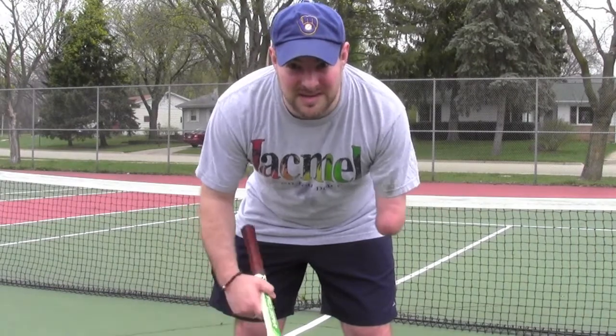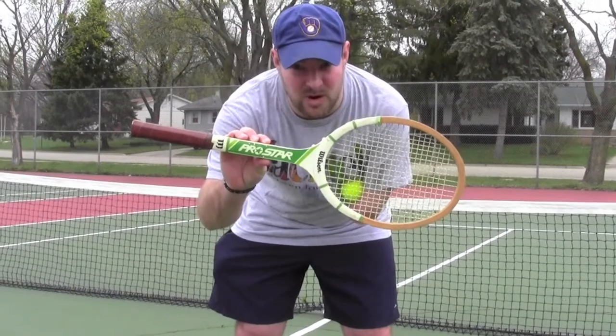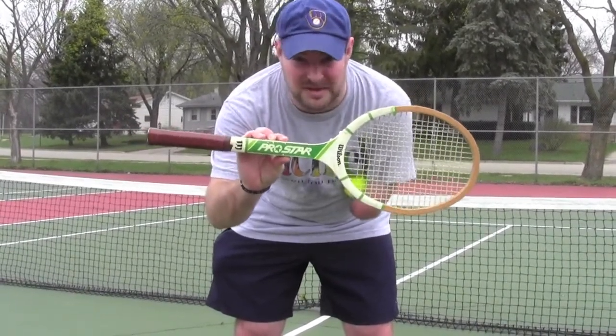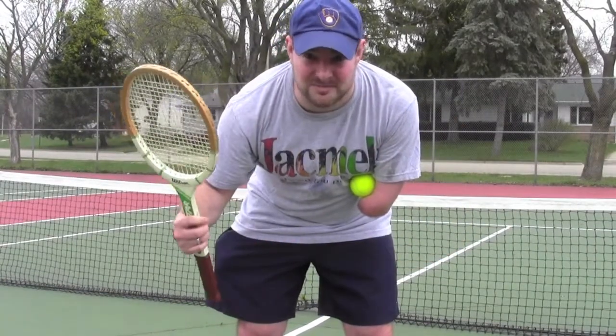Thought I'd show you how I play tennis one-handed. I bought a new racket today for $1.20. It's a Wilson ProStar — everybody's using them. If it was like 30 years ago it's a wooden racket, it's awesome. So this will be great.